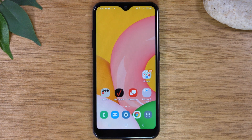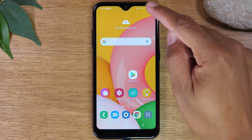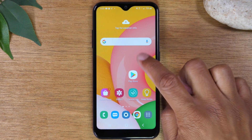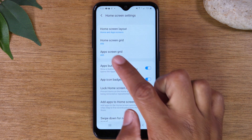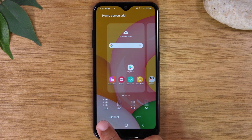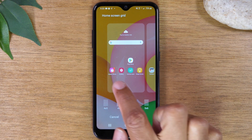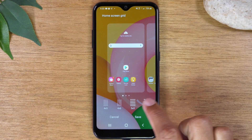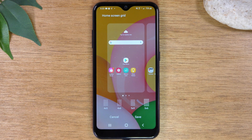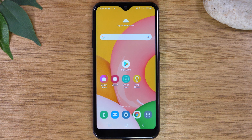For our next hidden feature, we're going to show you how to get more apps on your home screen. Right now you can get four apps across and four or five rows up and down. Hold down on the home screen and go to home screen settings. Where it says 'Home screen grid,' you can change it from a 4x5 — four across and five rows — up to 4x6, 5x5, or even 5x6. This allows you to fit a lot more apps and widgets on your screen. Hit save and your apps will be a little smaller but you'll have a lot more room to work with.